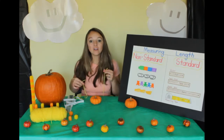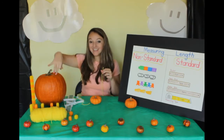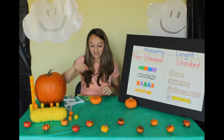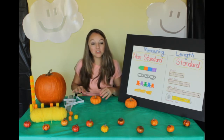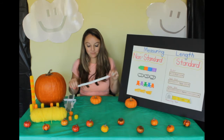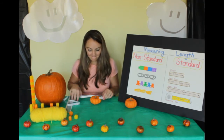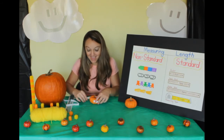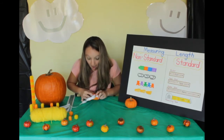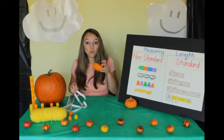So which one was longer and wider around — the big pumpkin or the little pumpkin? The big pumpkin is wider. Now let's use our standard unit of measurement — the one with numbers. We're going to use the centimeter side again, going end to end. It comes right at 29. This little pumpkin is 29 centimeters.